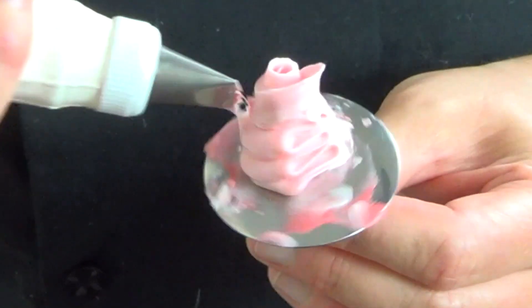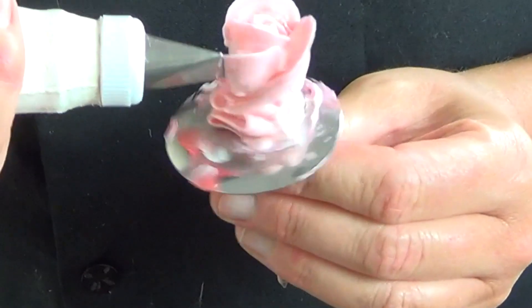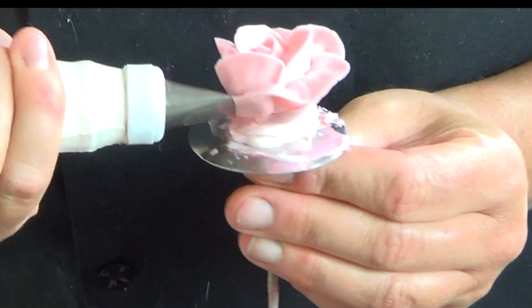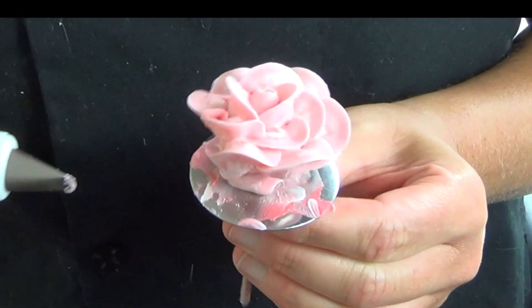Last, what I like to do as sort of a final flushing of the pastry bag is to add a scoop of white buttercream, and then it's going to marble with the red that's in that bag, giving a two tone effect that will then wash out to a dusty pink.